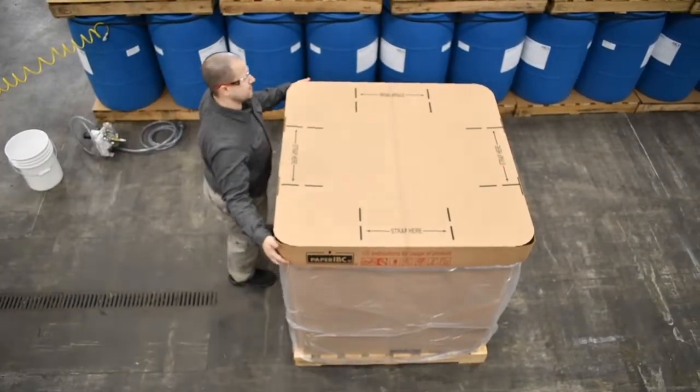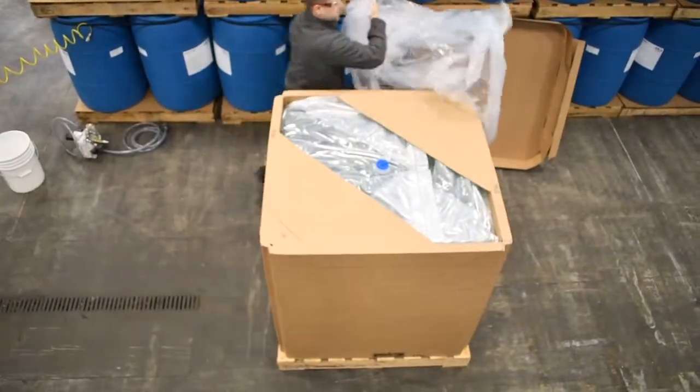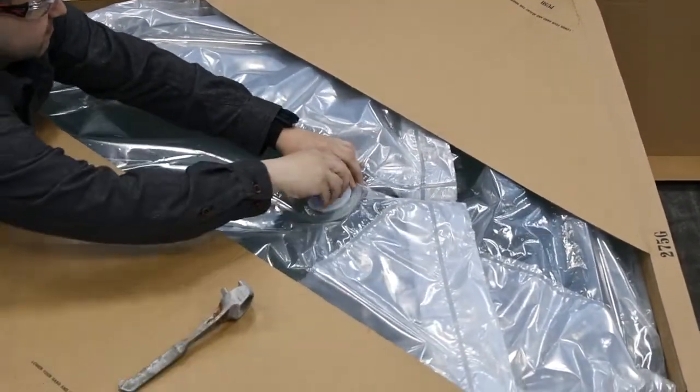To get started, remove the cardboard and the plastic covering from the tote. Next, use a drum plug wrench to loosen the cap on the interior pouch or bladder of the tote.